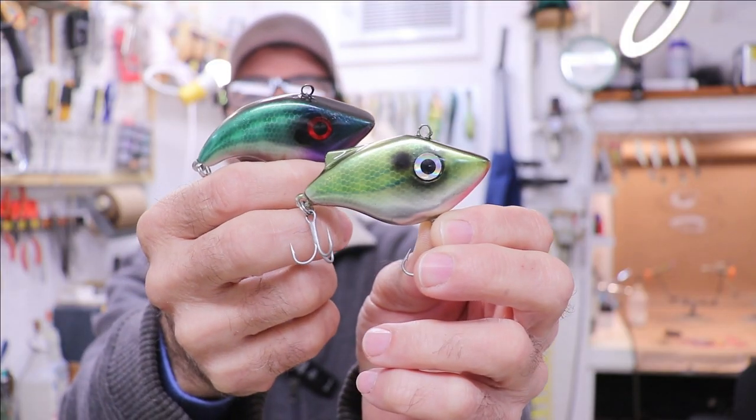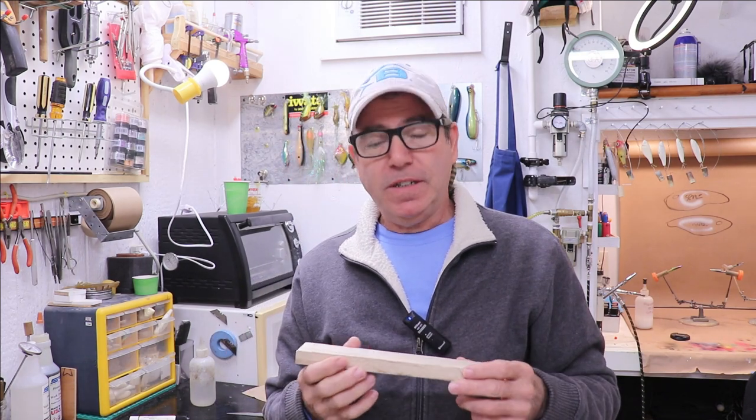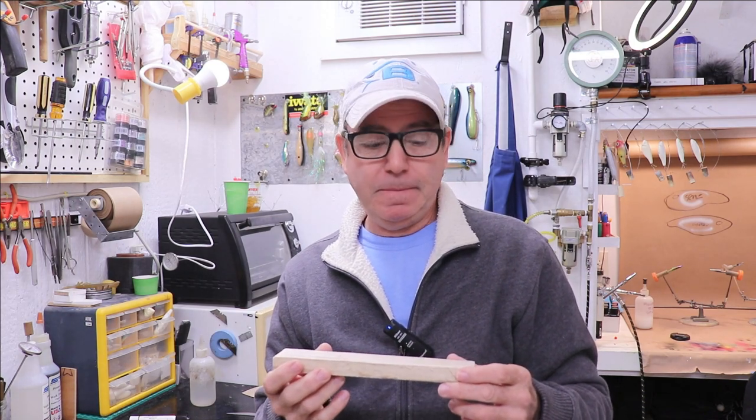Hey everybody, welcome back to The Engineered Angler. If this is your first time to the channel, I'm Franco. I'm a professional engineer and an avid fisherman and lure designer. I make these videos because I really enjoy making things and I want to share how an engineer approaches designing and making lures. In last week's video, I showed you how I designed and made these lipless crankbaits and I defined my criteria for that design. In this week's video, I'm going to make a much larger version — we're going to carve out a six inch trolling lipless crankbait and push what I think are the limits of my design criteria. If you're interested in seeing if it actually works, stick around.